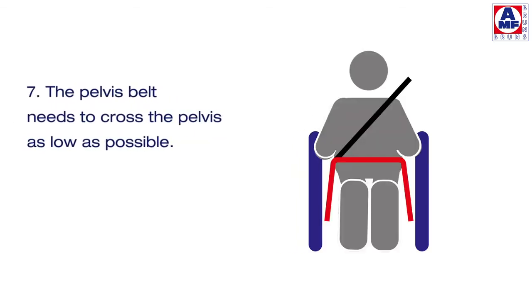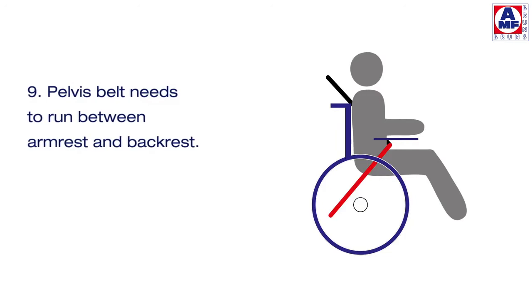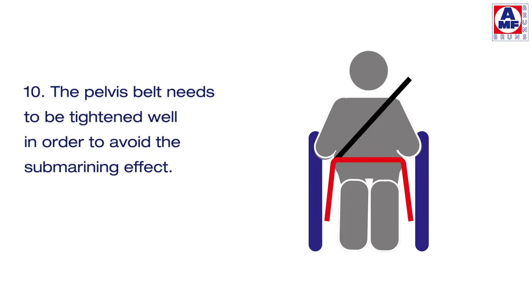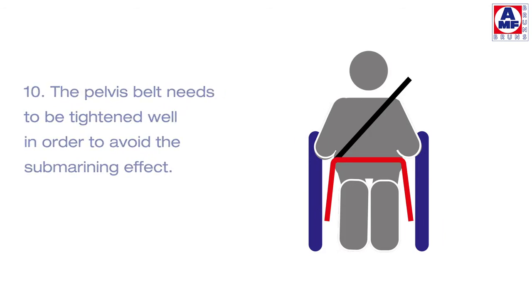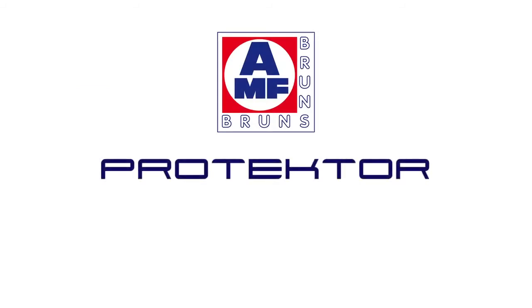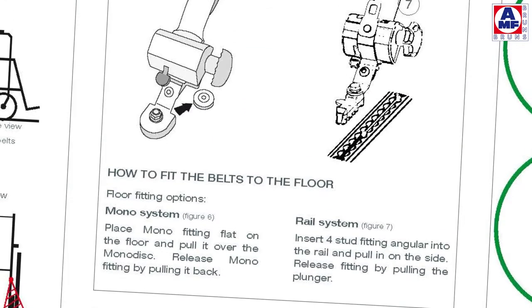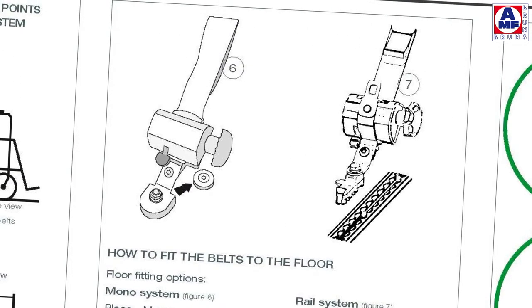The pelvis belt needs to cross the pelvis as low as possible and should have the maximum angle to the horizontal as possible. It needs to run between the arm rest and back rest, and must be tightened well in order to avoid the submarining effect. The shoulder belt should cross the shoulder right in the centre.